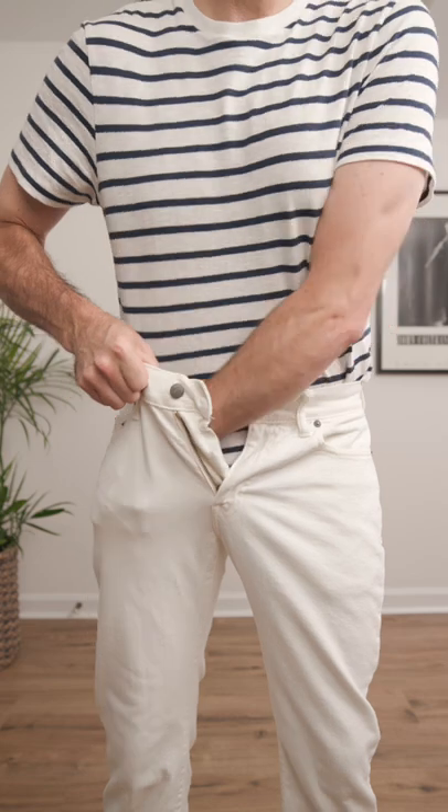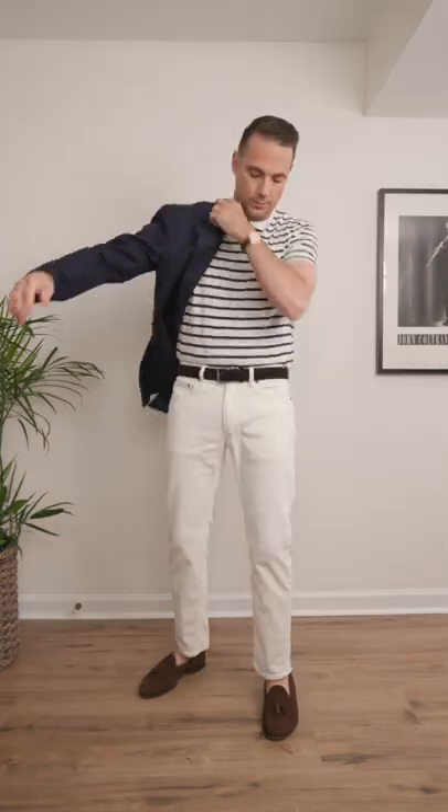Option two: dress it up a little bit by tucking it into some white jeans and adding a navy sport coat to give it some fresh nautical vibes.